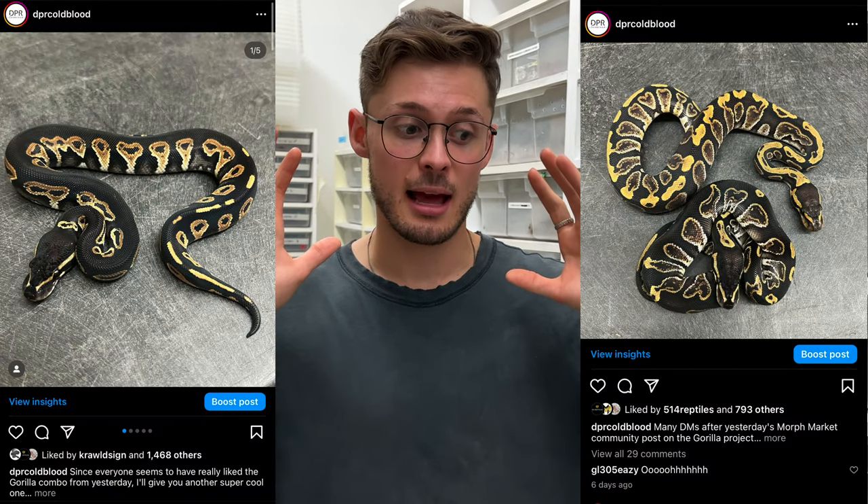Last week, I did two posts about the gorilla gene, and I was absolutely mind-blown by the reaction of everybody in the community about that gene. I've received over 100 messages about people inquiring about the gene, wanting more information, and I'm glad that I did post on that gene on Morph Market Community. I'll put the link down in the description of that article I wrote about the gorilla. It explains in great detail where we got that gene from, what we've done with the gene, and a little bit of our understanding of it.